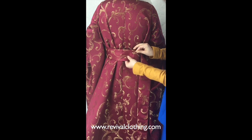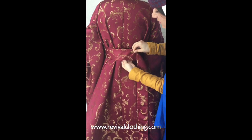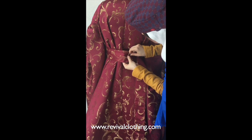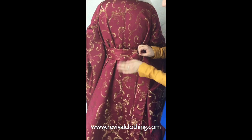What we want to do here is make it tight enough that it's secure and stays up, but not so tight that it's restricting. We're going to bring this here and just stick our pin, making sure it goes through both layers of fabric so they stay together. Remember, the pin is going to be hidden, so you don't need to worry about it being seen right now.